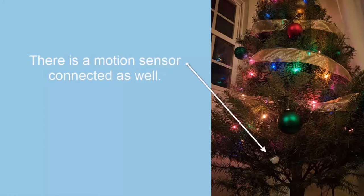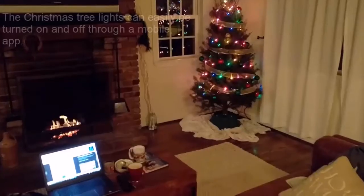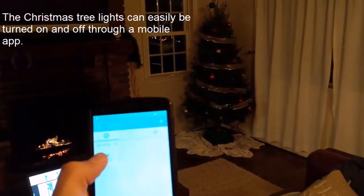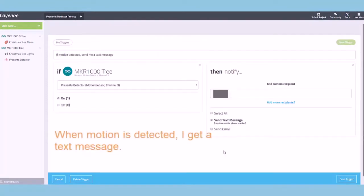There's also a motion sensor connected to the MKR that detects motion around the tree. I have another MKR located at my office, and it's connected to an alarm light. I use Cayenne and the MKR to automate the lights, detect motion, send text messages, and trigger the alarm to go off. I can use a mobile app to turn the Christmas lights on and off, and I've also scheduled them to turn on and off at sunrise and sunset.